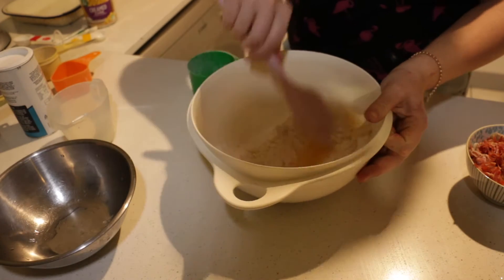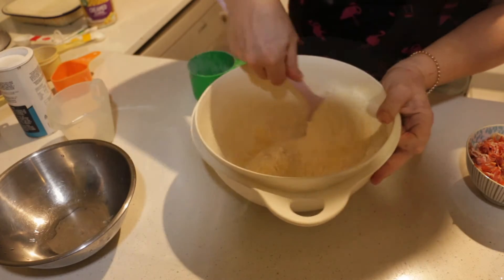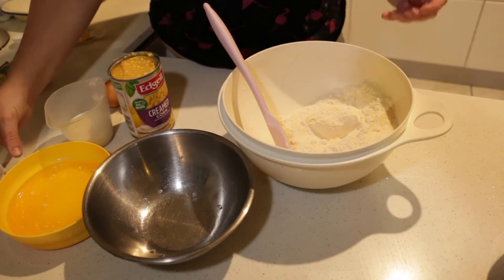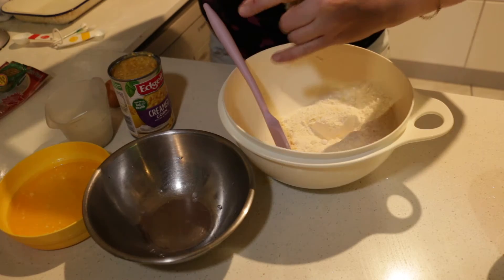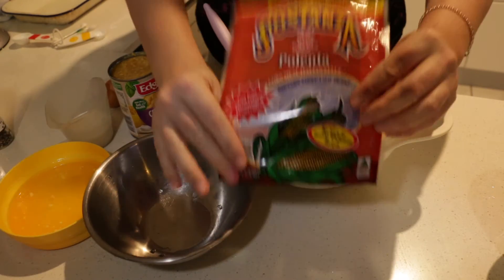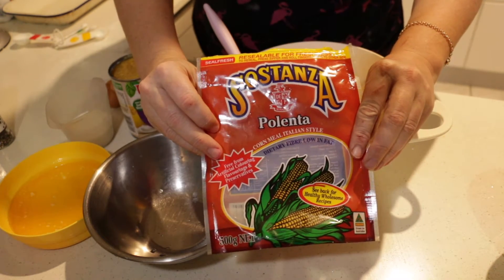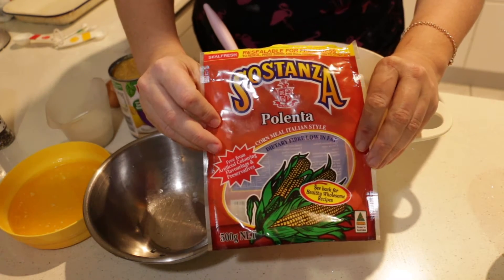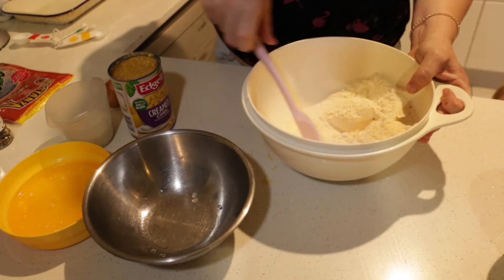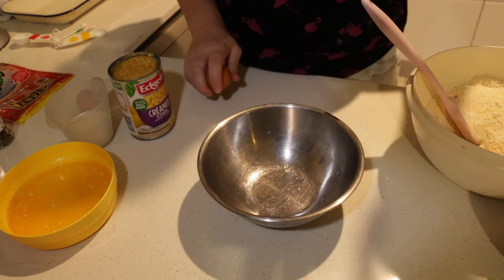I'm just going to add a little bit of pepper. I want to talk about the polenta I've used — I use this polenta because it's a nice thin grain polenta. So now I'm going to mix all the wet ingredients together.